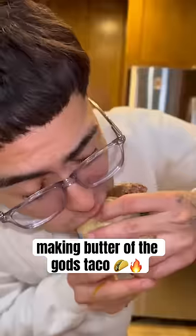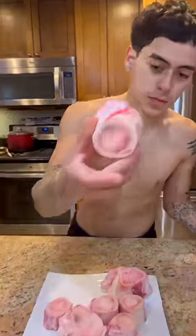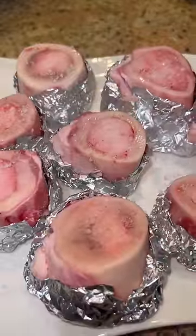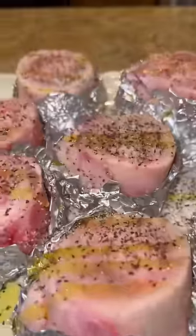Have you ever tried butter of the gods? I know it might sound expensive, but all this right here is only like eight bucks. You want to grab some aluminum foil, put them at the bottom, add some salt, some pepper, and some olive oil. Now you're gonna take them over to the grill and let them boil in the bone — then all that good butter on the inside is what you'll put inside your taco.